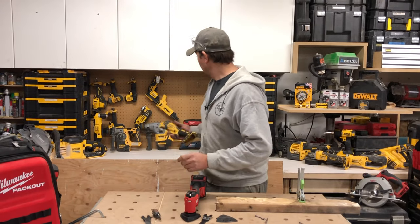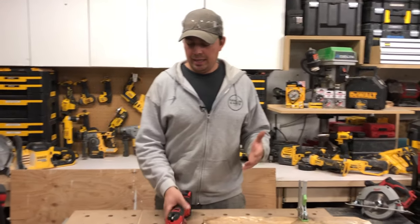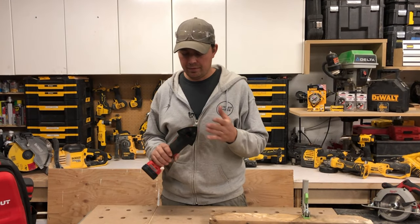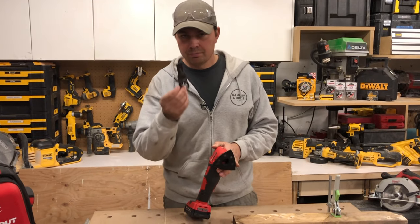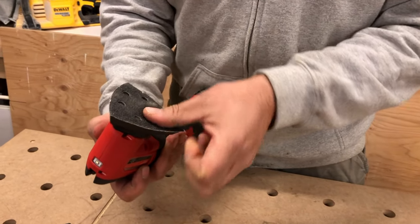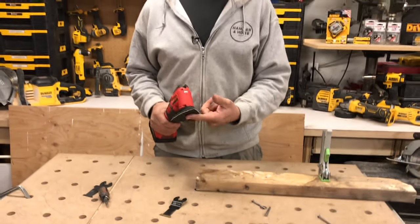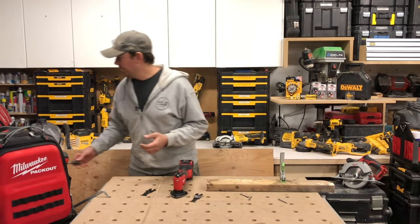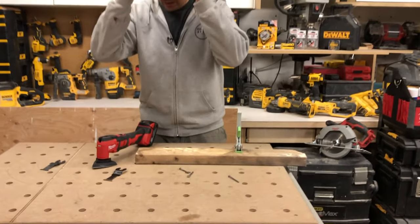Now, if I get into serious fabrication and this becomes a dedicated sanding multi-tool — great, I never need to change it. I've got so many multi-tools I can use one just for blades and another just for sanding. But for everyone else out there, you've got to make that decision: is this a deal breaker for you, or is it just whatever — it's just a screwdriver, who cares?